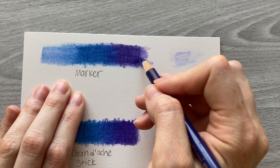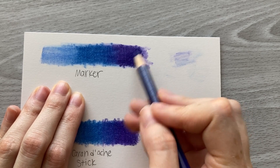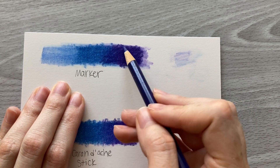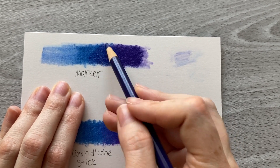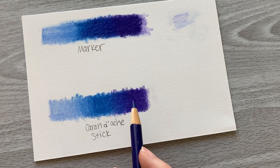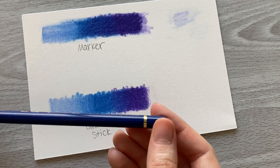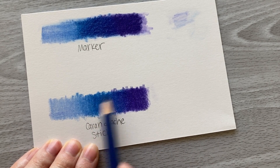Now I'm going to add the second layer over the top of both sections to see how well you can add multiple layers when using these blending methods. I'm using a darker color so you can see it better over the lighter sections. Starting with the marker section, I really feel like this is very similar to using solvents with a paintbrush. You can see where I went over the blue and how well I was able to add that second layer color over it.